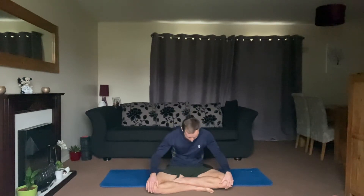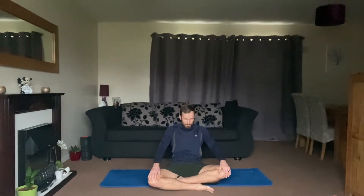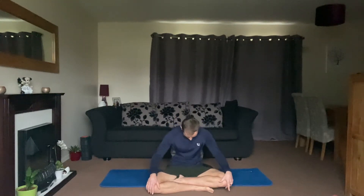Breathing in — head comes up, nose comes up, chin comes up — neck, chest, belly, head comes back. Really mobilising that entire spine.